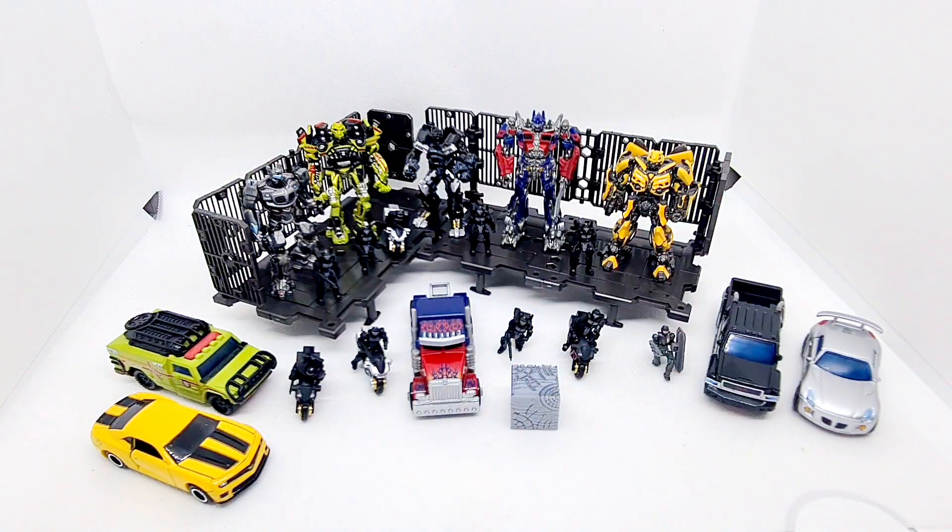In a previous video I've reviewed TF Labs, who make little items like that. Sadly, because of the postal strikes, I have got a resin version of the Matrix of Leadership from the second film. But there's no rush, because this year is the 15th anniversary of Transformers 1, and it'll be two more years before the second film, so I can save it for a couple of years.